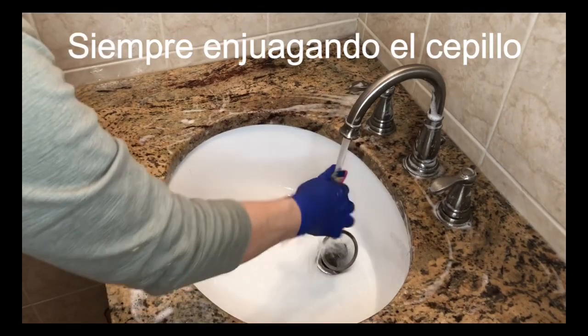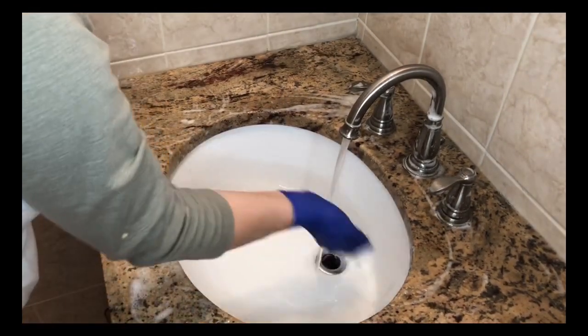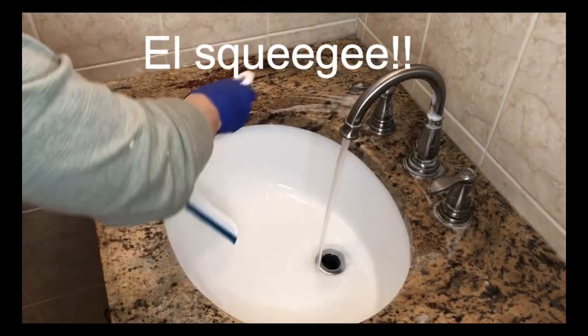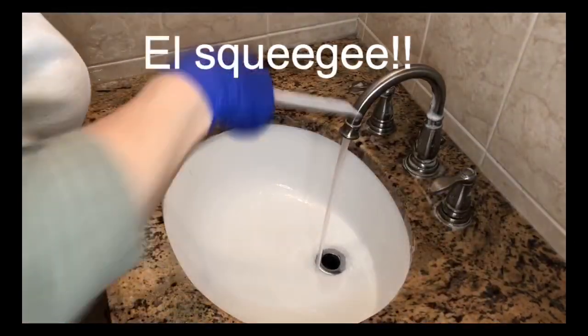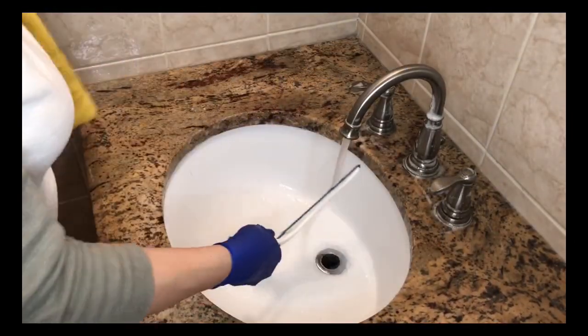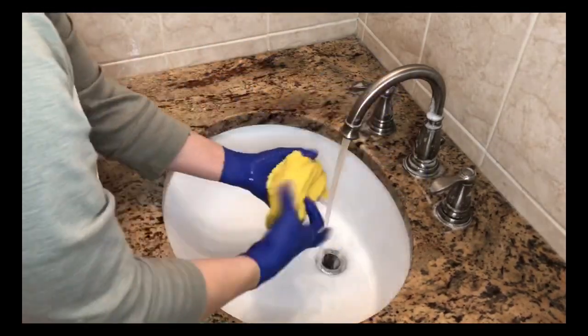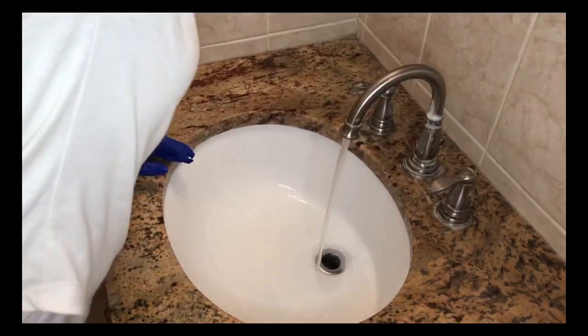Ahora estoy limpiando el espejo, que no lo pueden ver porque el ángulo de la cámara no lo permite. Ahora con un cepillito de dientes, un cepillo de dientes exclusivo para el baño. Estoy enjuagando. Con el squeegee estoy recogiendo todo el agua para que no se moje el piso, porque es horrible trabajar en un piso mojado. Luego les hablaré del squeegee.